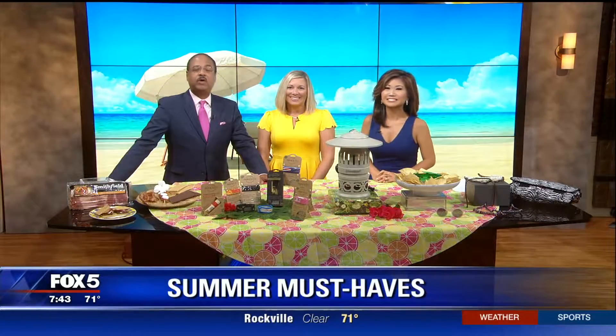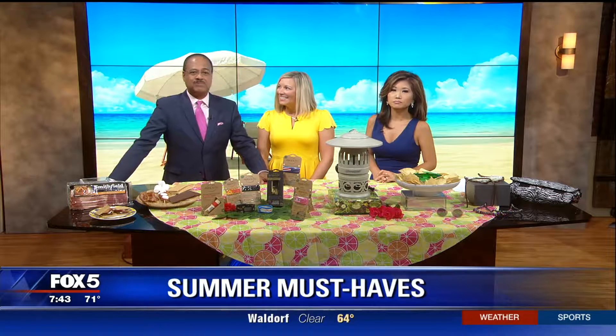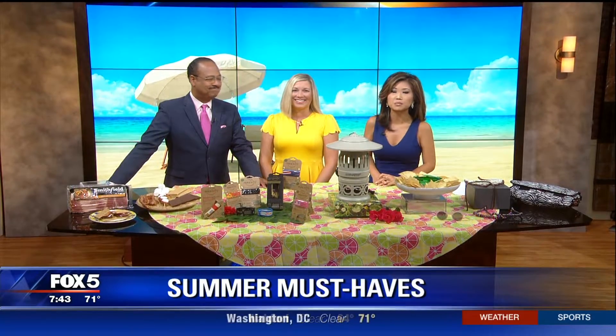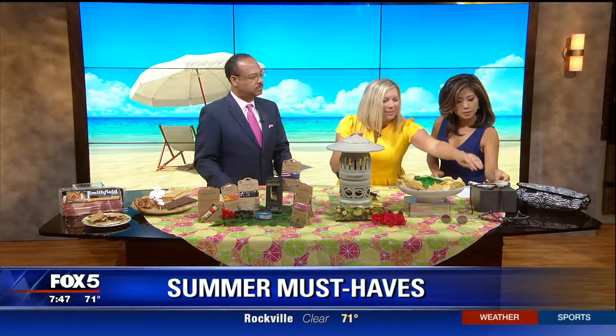All right, 7:43, welcome back. We are of course in the thick of summer and we've got you covered this morning on some of the summer's must-haves. Media influencer and local DC blogger Amanda Mushrow joining us now with what we need to know and what we need to pack our bags with.